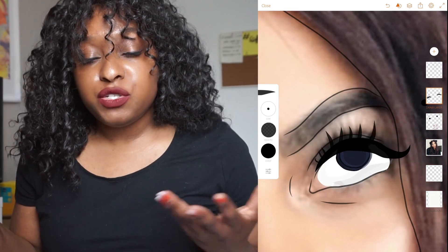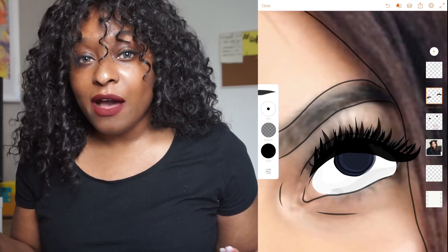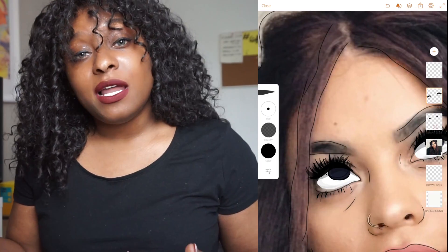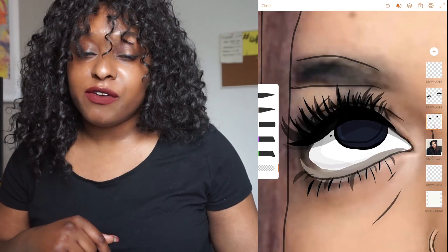If you can get the Adobe Draw app and you have an Adobe account, then you can go ahead and do stuff like this all the time. It's just fun and I've been doing them quite a lot recently, and they are posted on my Instagram which is at Abby Creates.